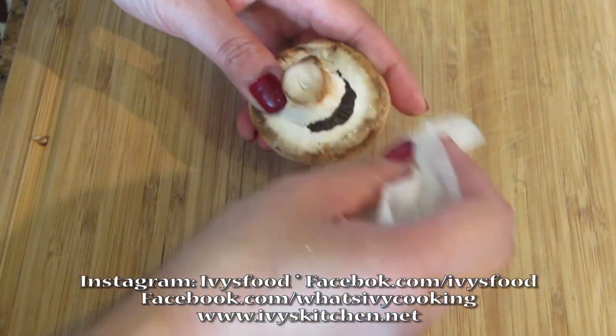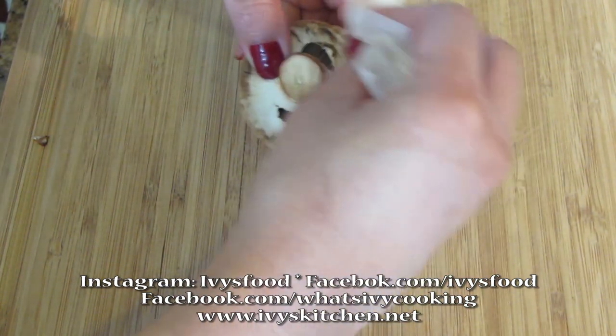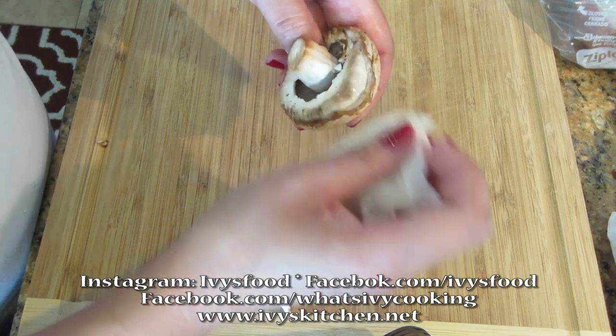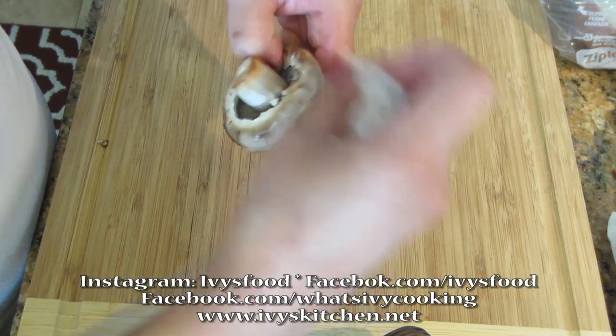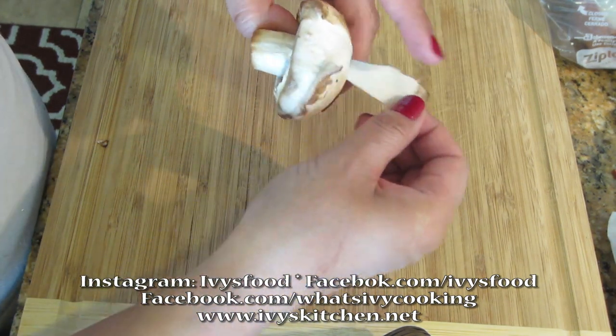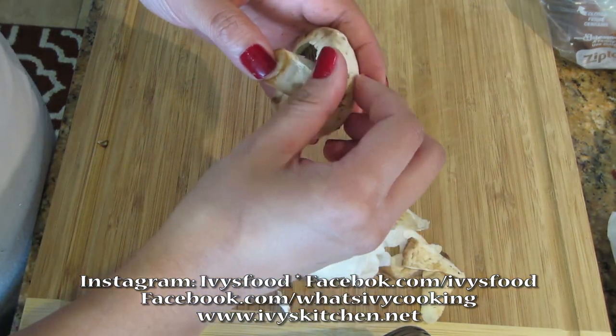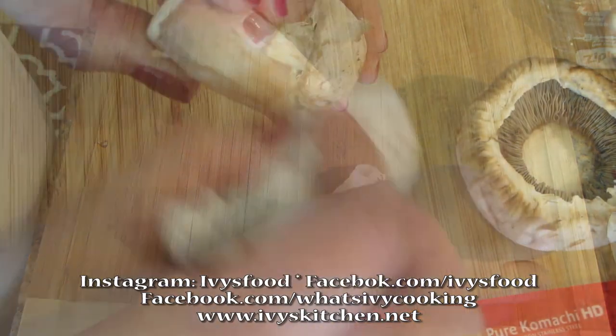You want to start off by cleaning your mushrooms. I don't like seeing any brown spots on my mushroom, so I like to take a damp paper towel and rub it around the mushroom so I can peel the top layer of the mushroom skin as shown. You will be cleaning the mushroom stems the same way.